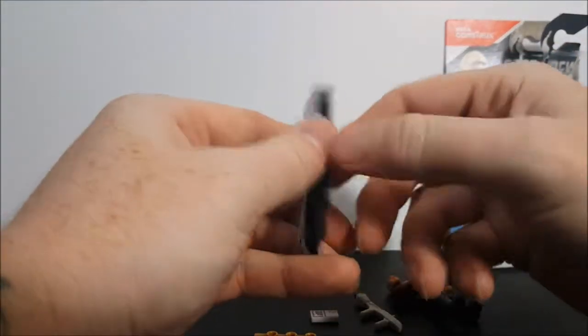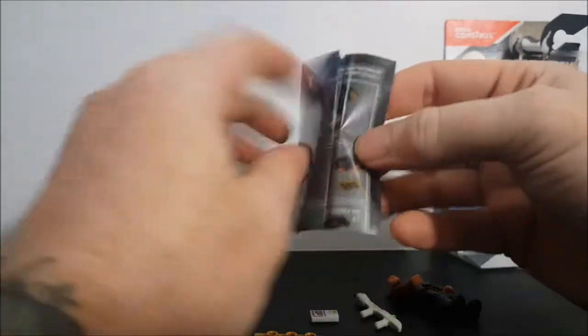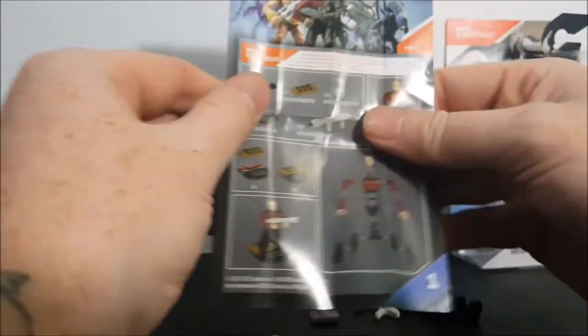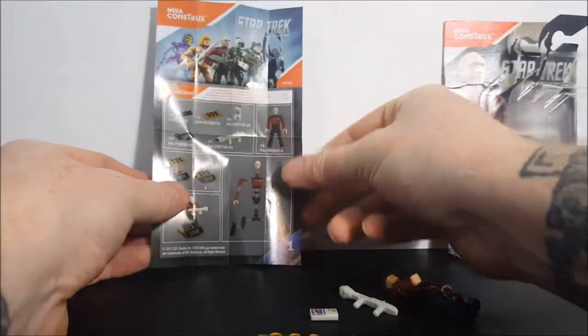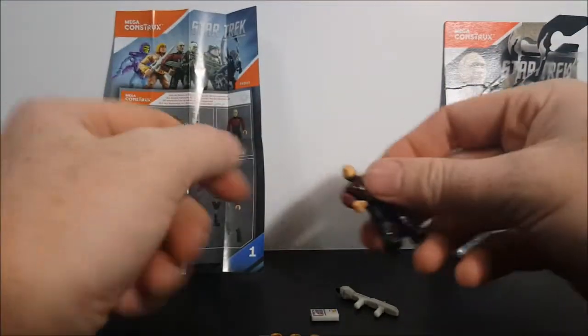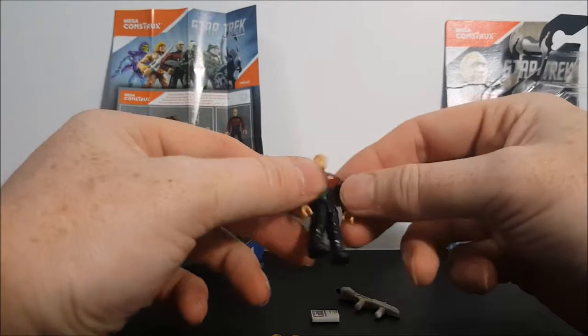We got the instruction manual here. On the back it shows the same as the back of the packaging, and that shows that Captain Picard does come apart. We're not going to take him apart this time — it just seems counterproductive.